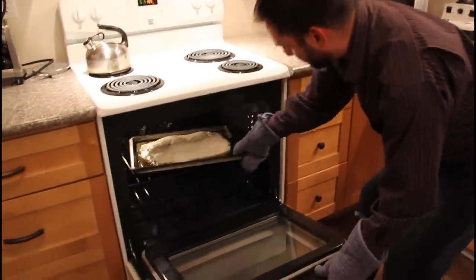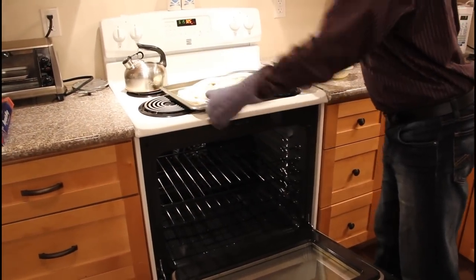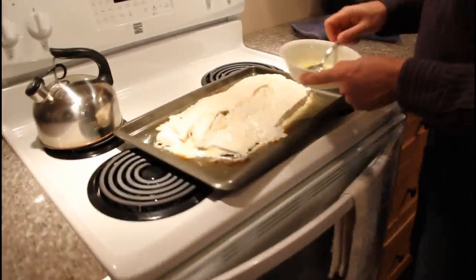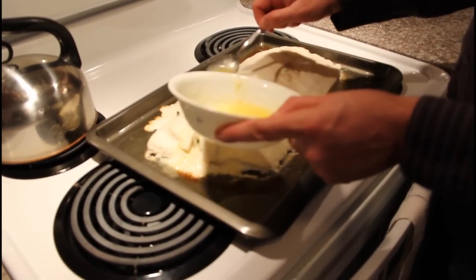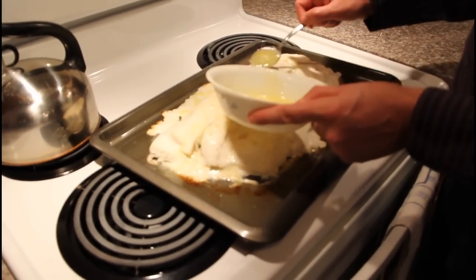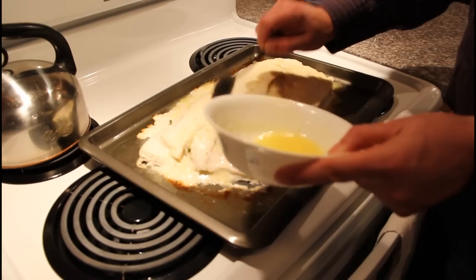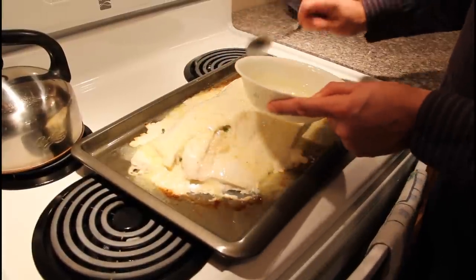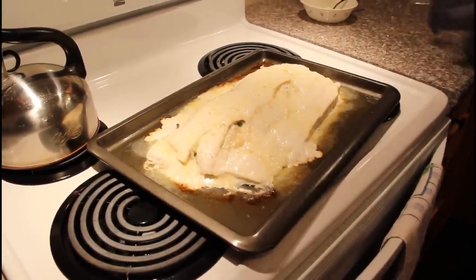So our stuff's been in the oven for a while. I'm going to check it out. There's our halibut — looks pretty good. I'm going to put some more butter on it right now, just keeping it moist. And we're going to throw it back in the oven for a few more minutes and check on it again.